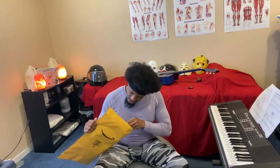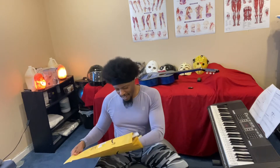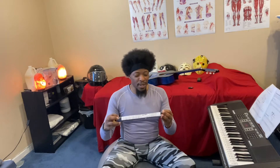Dun, dun, dun, dun. That's not it. Dun, dun, dun. That's it. Dun, dun, dun. Look at this. So, we're having a battle.